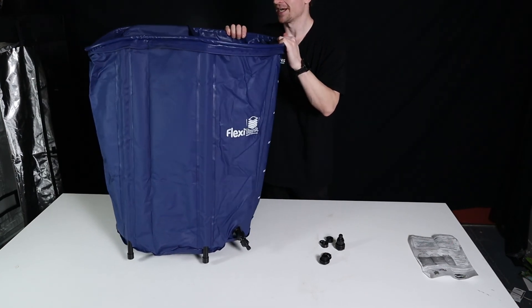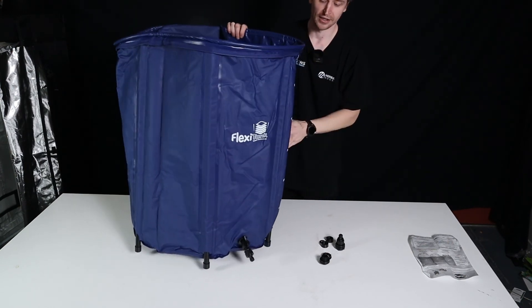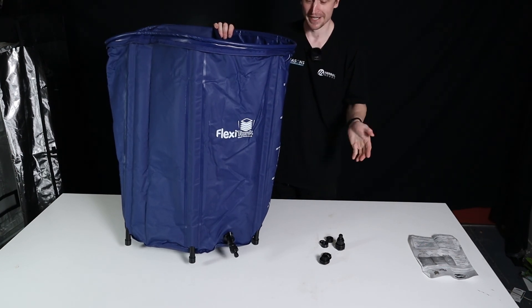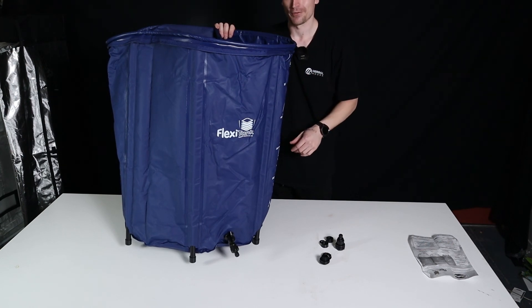We really like these tanks and we recommend them to a lot of people. I hope you've enjoyed this video watching me battle putting this thing together — they really are very easy and straightforward, just don't do it on a table like I have. I hope you enjoyed watching this video. Cheers!